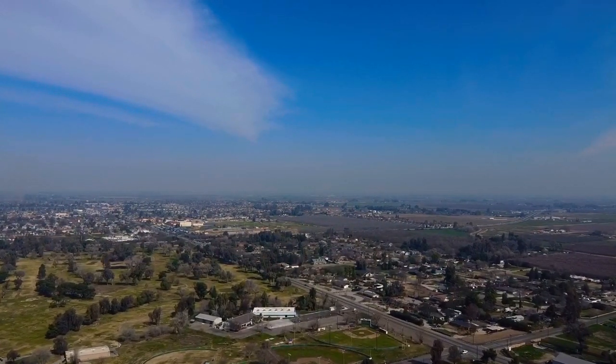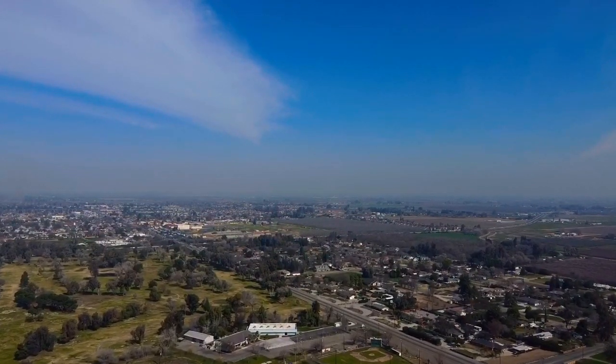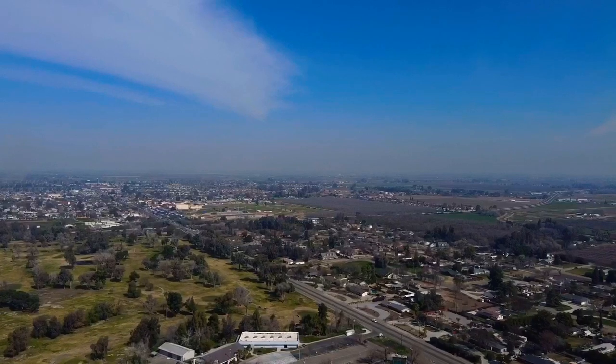Let me try it anyway. I'm flying over the Lemoore Golf Course in Lemoore, California. I'm flying about 28, 29 miles an hour, so I'm around there.